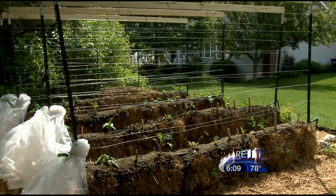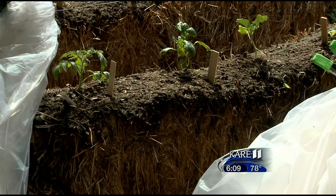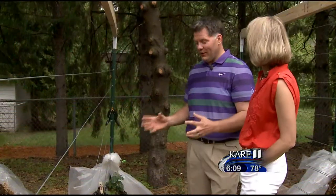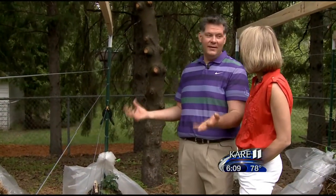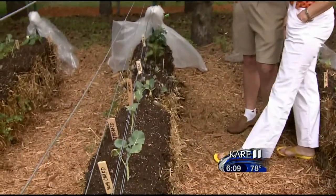It doesn't matter what your soil is at all because you're not using the soil. All of your root growth stays in that bale — straw bales. Joel Karsten is the pioneer of straw bale gardening and we visited his garden earlier this spring to find out what all the buzz is about.